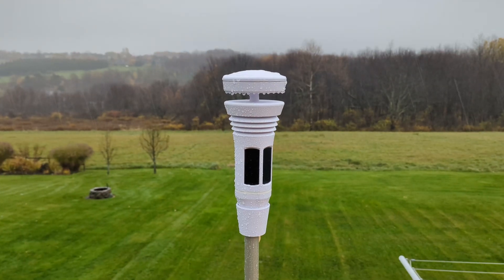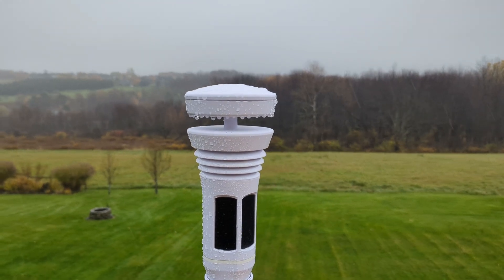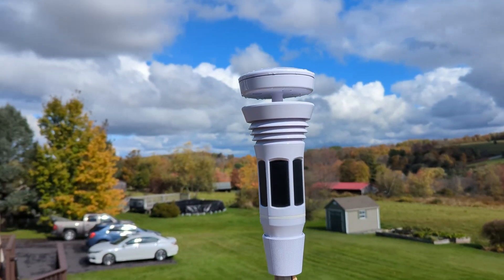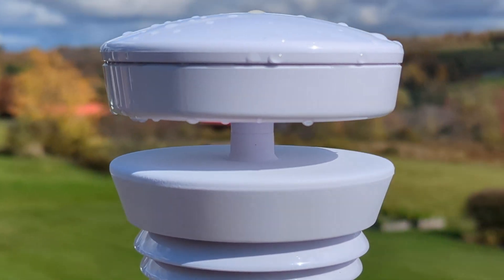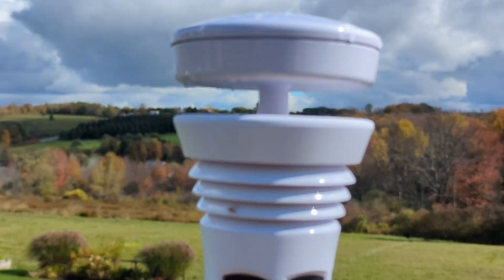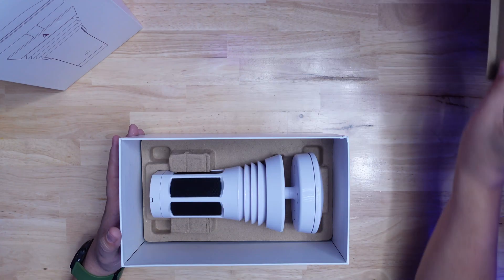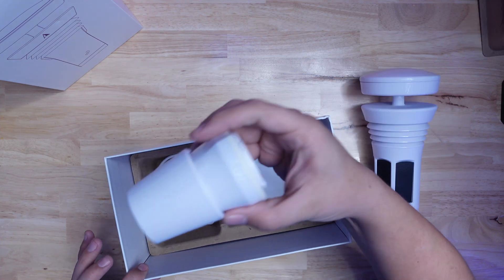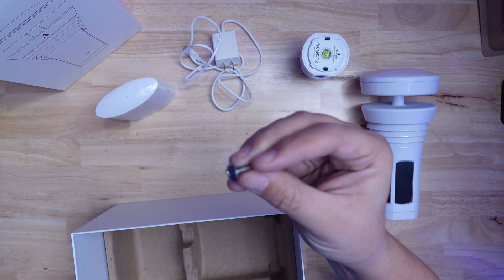The Tempest Weather Station is a compact device that can measure outdoor air temperature and relative humidity, dew point and feels-like temperatures, barometric pressure, wind speed and direction, lightning activity, rain duration and accumulation, wet bulb temperature, UV index, brightness, and more. Out of the box you get the weather station itself, a compression collar mount, a base station with power supply, and a wood screw.